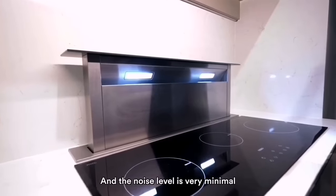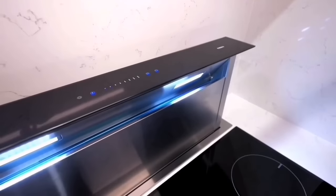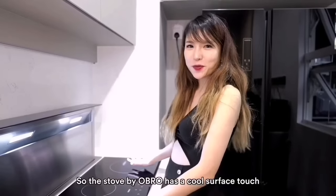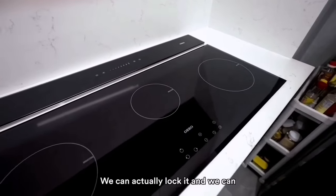The noise level is very minimal. It also has different lights, a timer, and suction intensity settings. The stove by Overall has a cool surface touch, making it very safe and convenient — just with the touch of a button we can actually lock it.